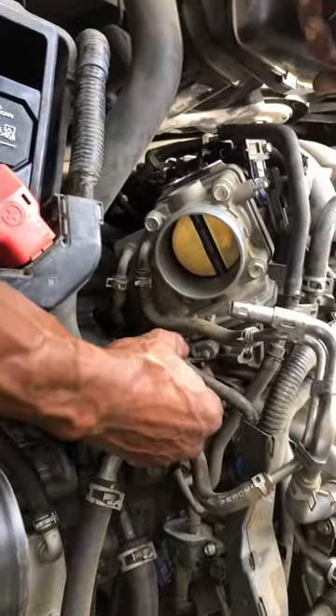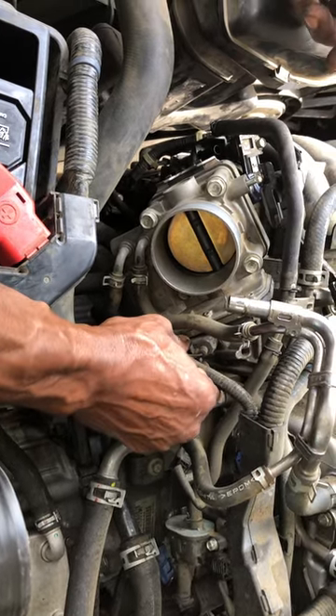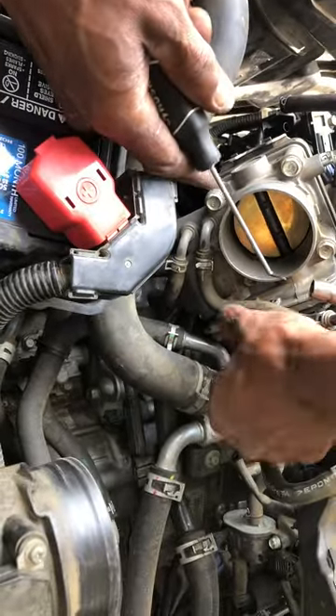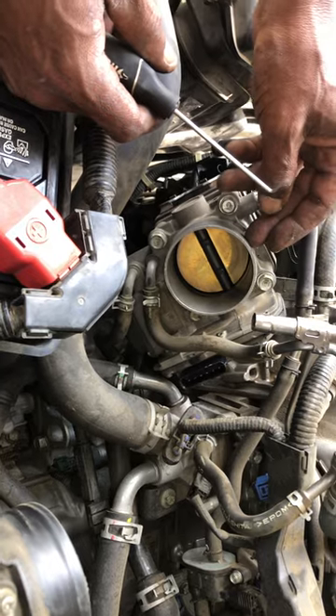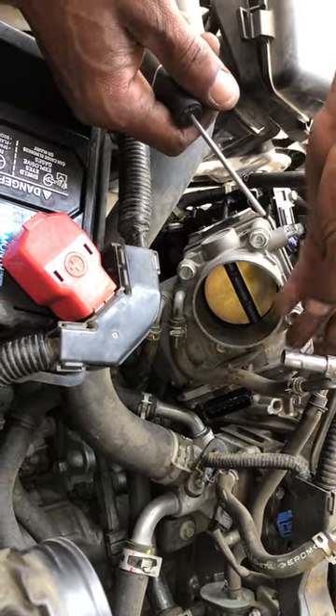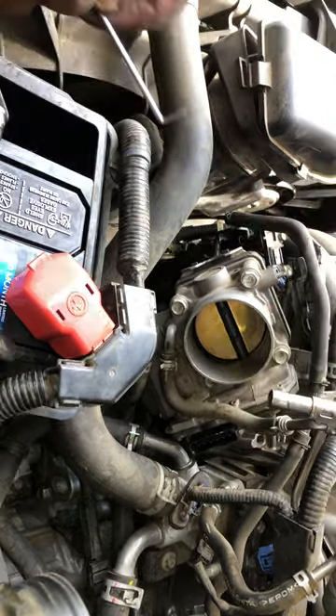I know, like I said, this throttle body — I'm not gonna take a chance on messing up any wires or anything. So if we can unplug this and get that out of the way, that's a plus. Like I said, we're gonna have to do something about this throttle body anyway, taking it out, and I'm looking at probably the best way to do that.